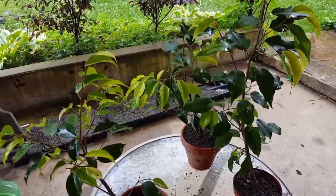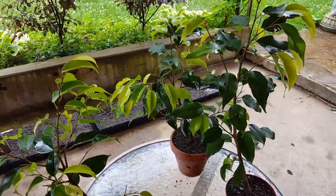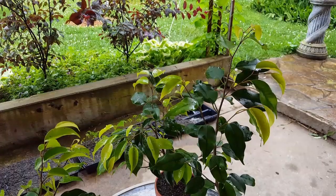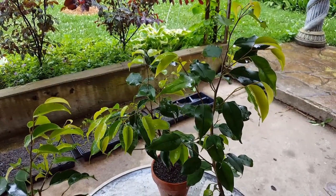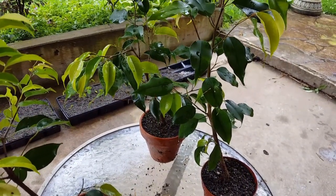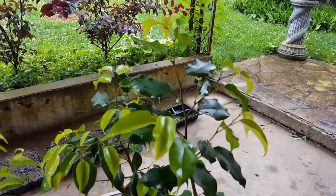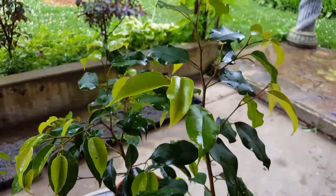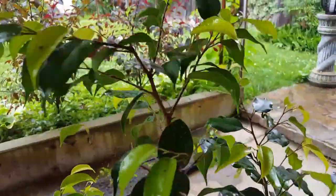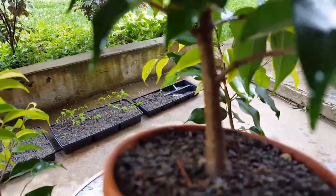Hello everyone. Today I'm going to be looking at my little pre-bonsai ficus trees. It was about a year ago when I potted these, and if you remember, these were no more than cuttings with some roots on them. They've done a fair bit of growing since then, especially this summer. You can see the new growth with a lighter colored green. This one in particular, the trunk is really starting to thicken up pretty quick.